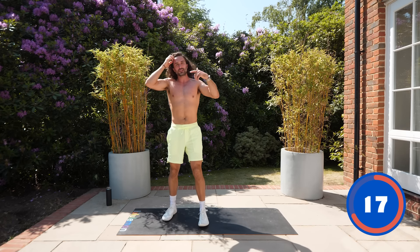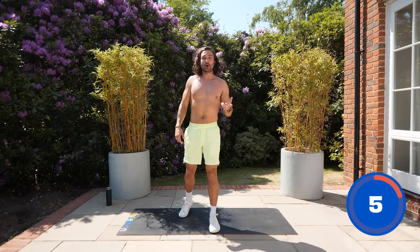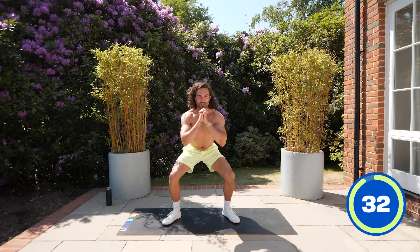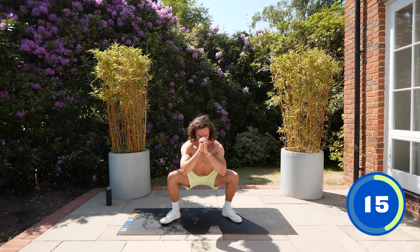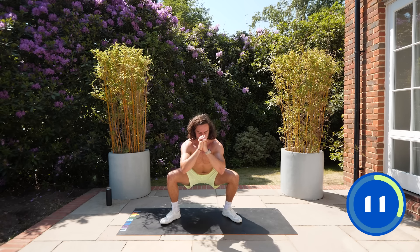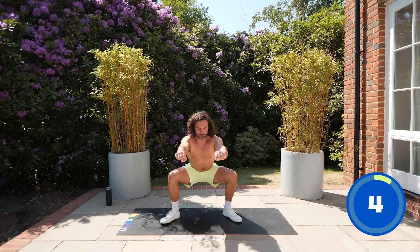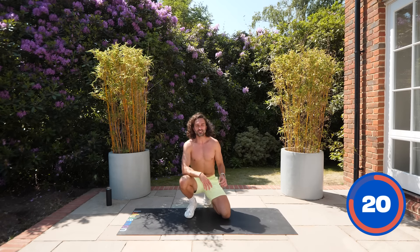If you feel DOMS — that stiffness — it's quite normal. You can take a rest day and come back, but there are seven workouts to do in succession. Next up: squat pulses. Drop into a squat position and pulse — nice and low, slow reps. We're not coming up to standing; keep the tension on the quads and just pulse from that position. Feet flat on the ground. Five, four, three, two, one — horrible exercise, but effective.